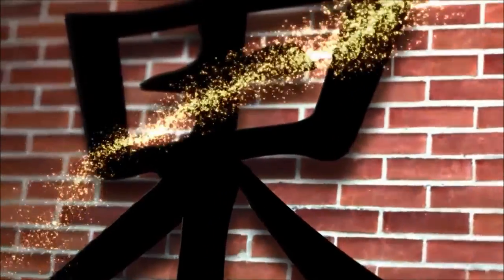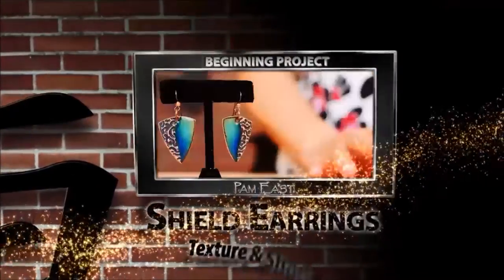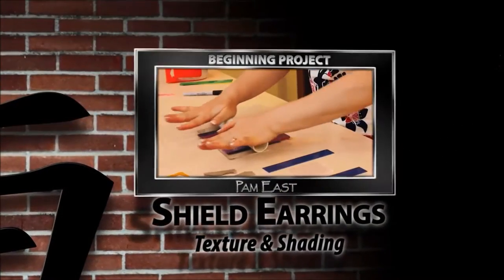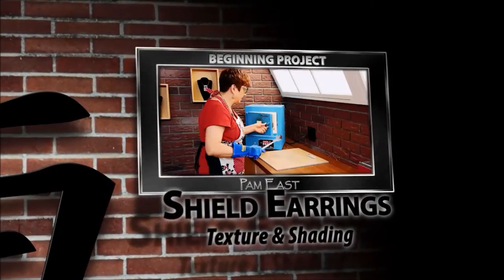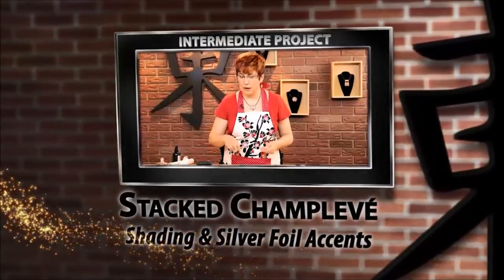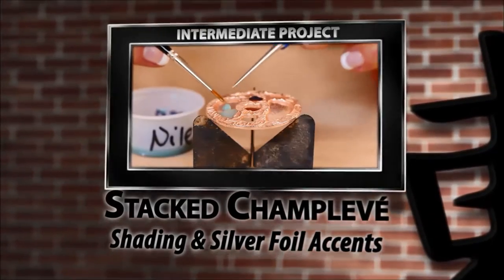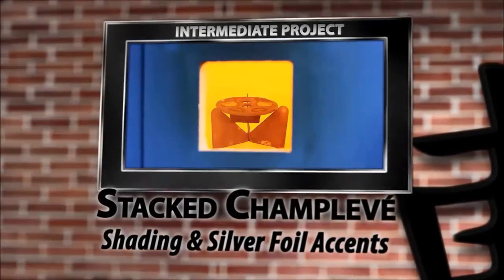Welcome to the challenging and rewarding world of enameling on copper clay. Join Art Clay Master Instructor Pam East as she teaches you all the skills you need to design unique jewelry from copper clay. Add color, depth, and dynamic interest with lustrous glass enamels. Pam's easy step-by-step approach will have you creating beautiful, show-quality pieces in no time.